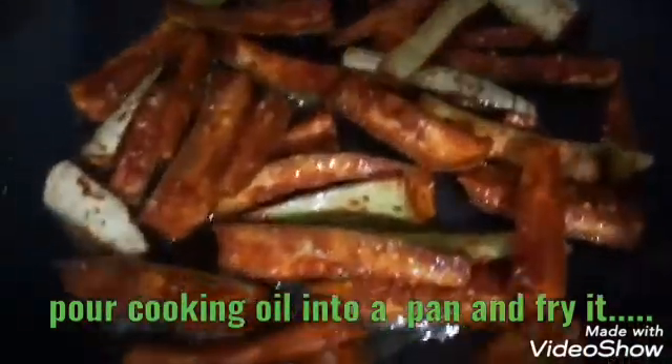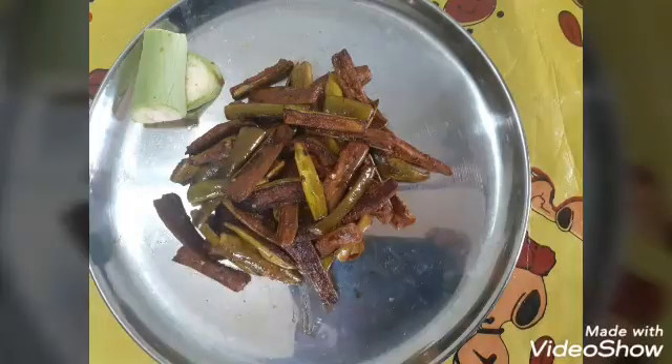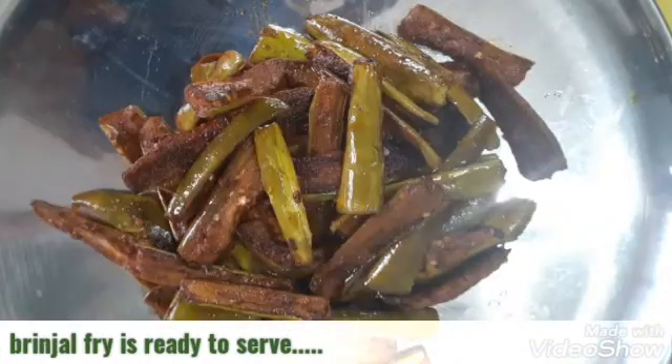That's all, make it fry. Here the most delicious brinjal fry is ready to serve. I promise this really tastes good for your dinner or lunch.